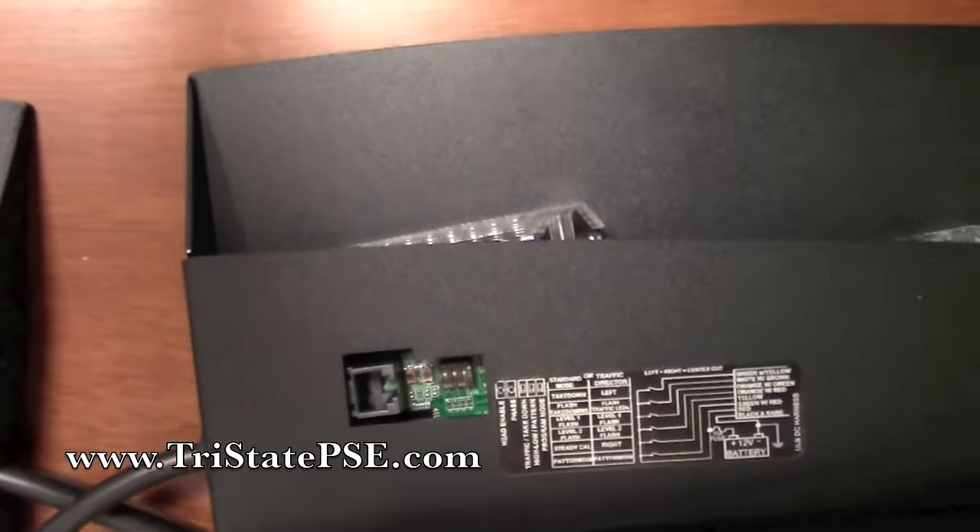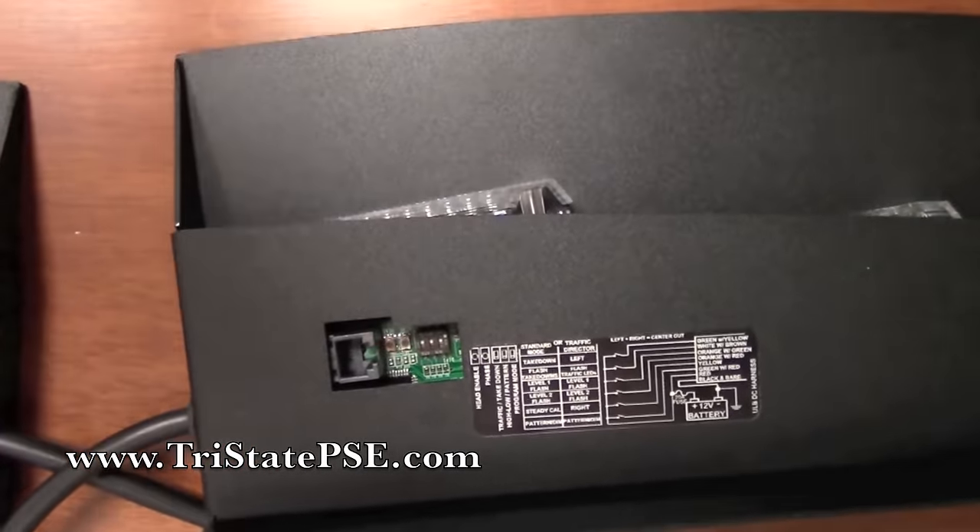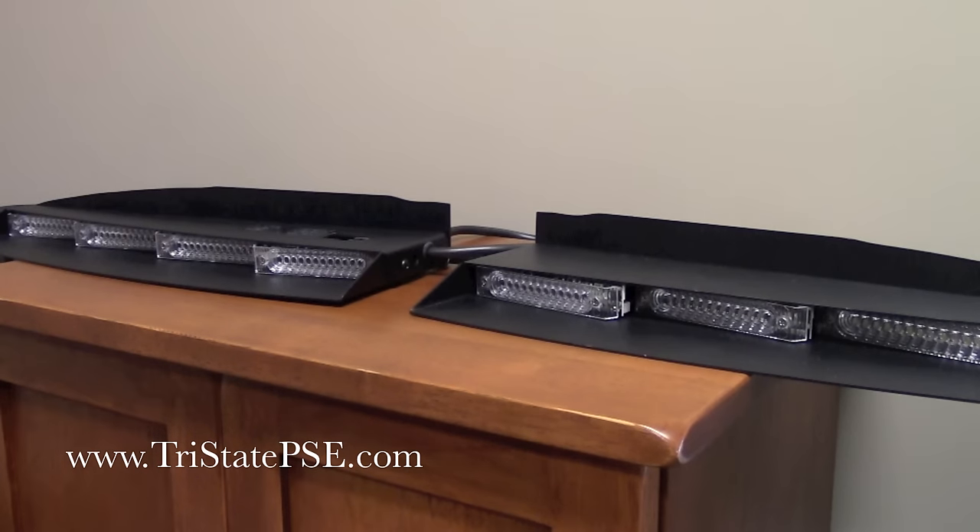When you go to install this, there will be a metal plate that will cover this so it'll look nice and neat in the vehicle. Programming is very easy — it's all done through color-coded wires that come out of the cable. You're going to have essentially 31 different flash patterns to choose from, and a couple of different phases. Phase one is a flashing mode that's predominantly slower — for less urgent calls. Phase two is higher urgency, typically faster than phase one, and it will override phase one.